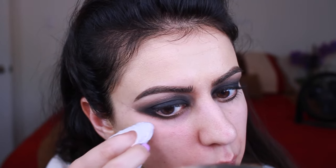Once we do actually remove the tape, the line is just a little bit too harsh for my liking, so I just kind of diffuse it a little bit with a brush, and then I go back in with a makeup wipe to clean away any fallout or anything that may have made a mess on our face.